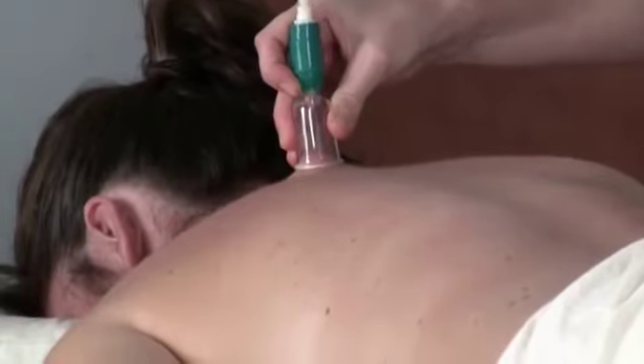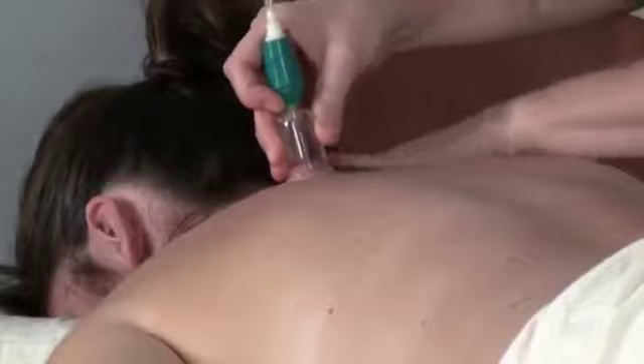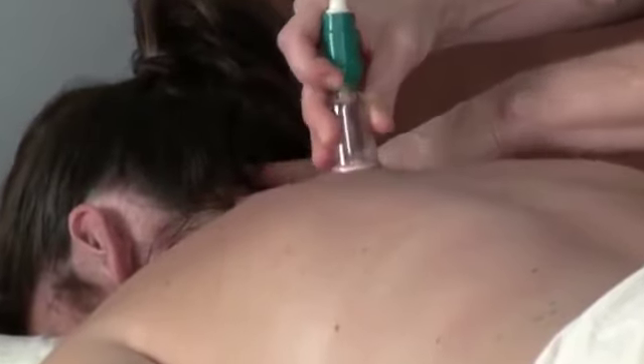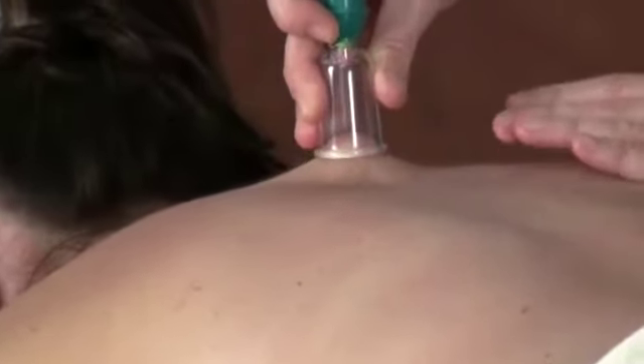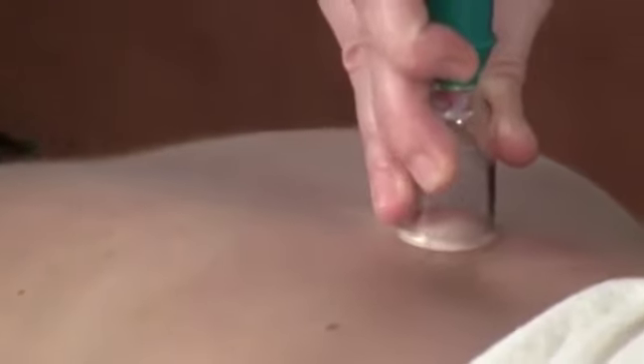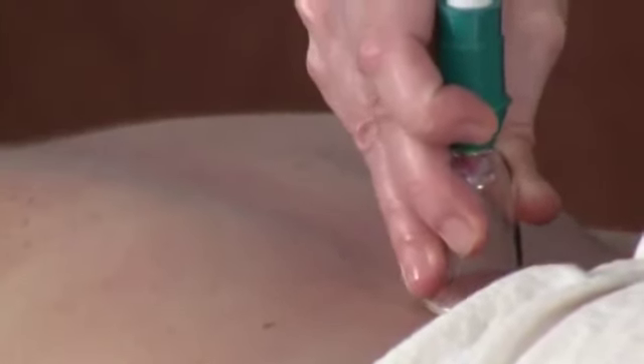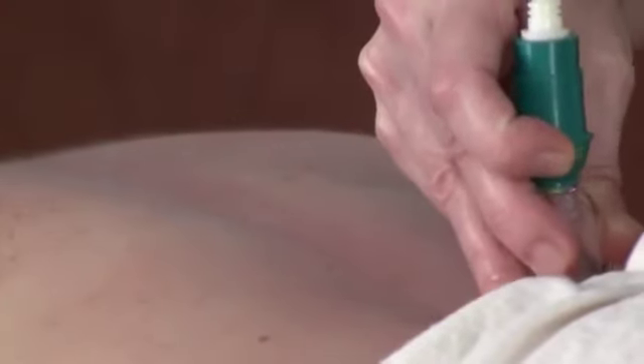Grab that cup and you can see there's already an adhesion right here, so I'm going to come behind there, ease that tissue through, and now just lift up. If you start losing suction, a little pump on the gun. You can see we can get a nice roll right down her spine. Watch the texture around the cup — you're going to see crepiness, adhesions, all kinds of stuff coming up.